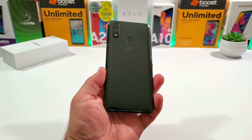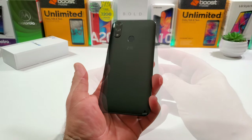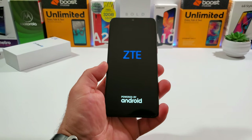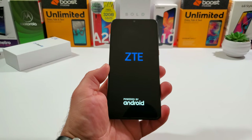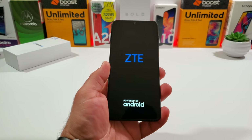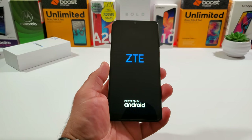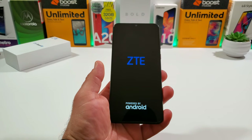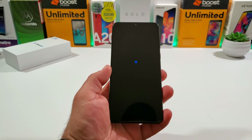Let's go ahead and power on the Blade 10. There we go — ZTE, powered by Android. I'm going to get this all set up and then come back to give you a complete walkthrough of all the features packed into the Blade 10. And there's that boot-up animation.